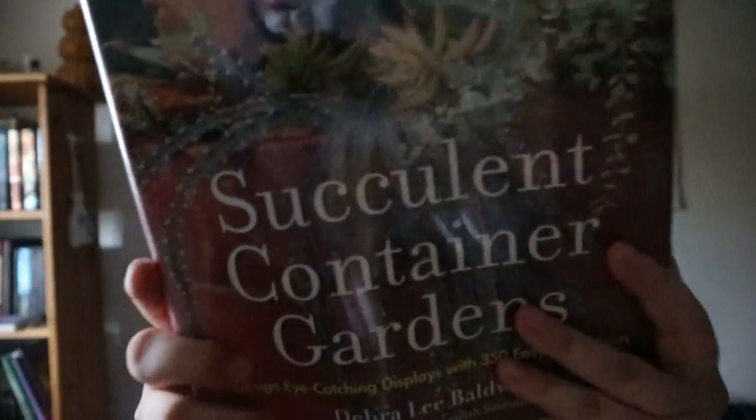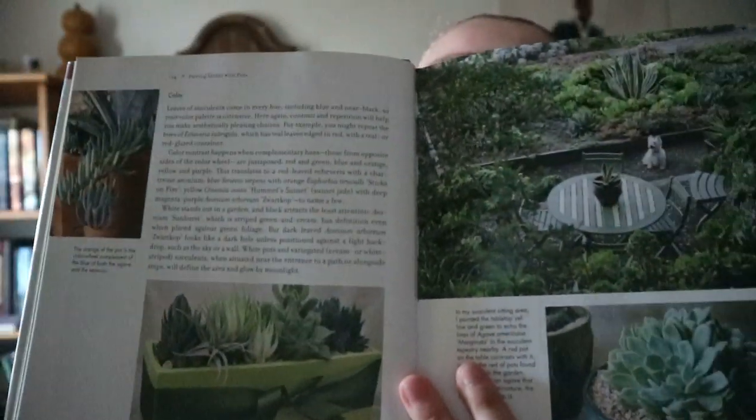Succulent Container Gardens: Designing Eye-Catching Displays with 350 Easy Care Plants by Deborah Lee Baldwin. It's basically about different ways you can plant succulents — pairing plants with pots, getting information about color, texture, and proportions. You do get some information about the succulents themselves, but the majority of this book is images.